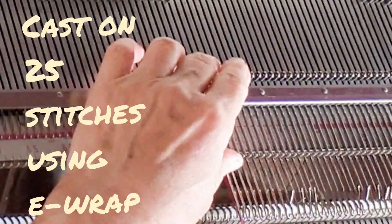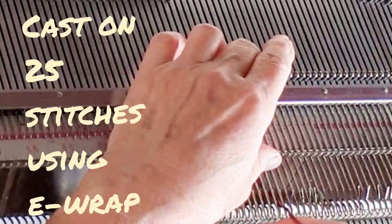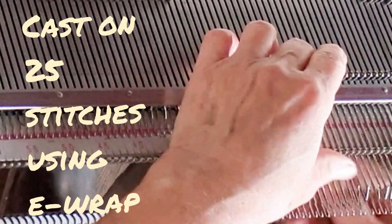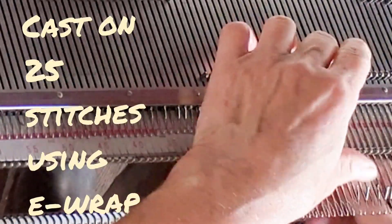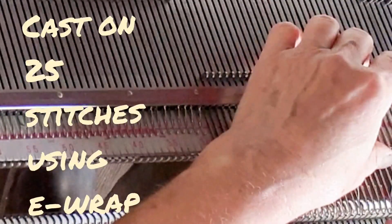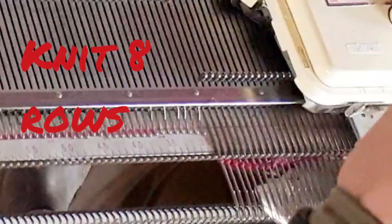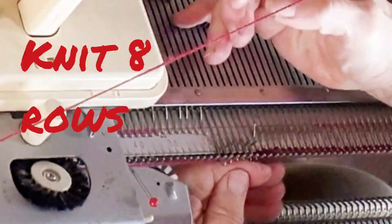We begin by casting on 25 stitches using e-wrap. As always, remember not to wrap too tightly so it won't be difficult to knit the first row. This sock yarn has a little bit of stretch, making it wonderful for this project, both for ease of casting on and for ease of dressing Barbie.